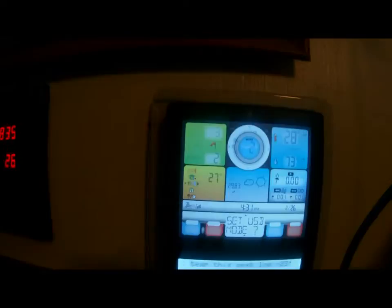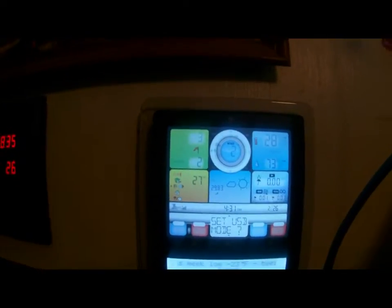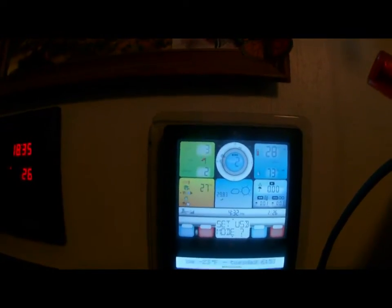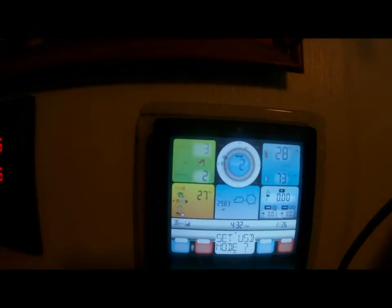Hey folks, how you doing? Ron Shawley here. I want to talk a little bit about the Acurite 5-in-1 weather station. I want to go through this as fast as possible, but at the same time I want to give you good accurate information.